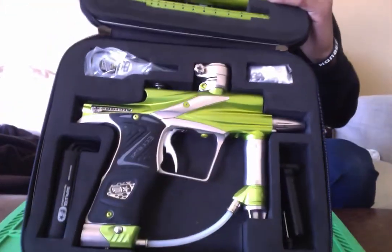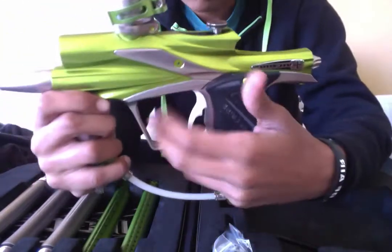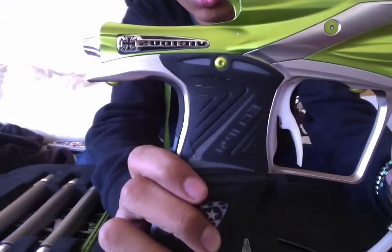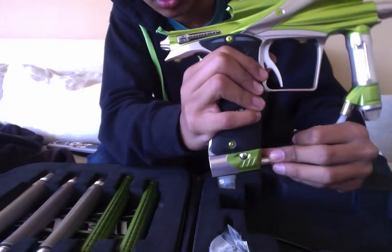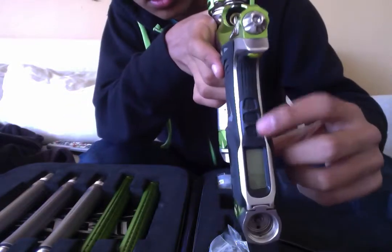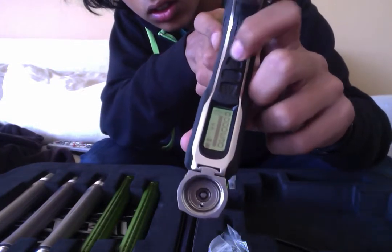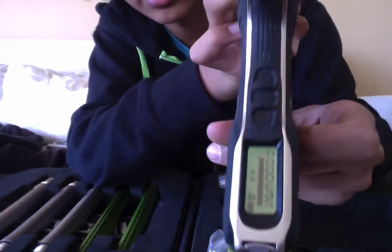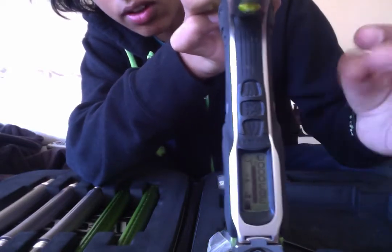All barrel backs. Here's the gun itself — it says Vicious right there. Here's the ASA, here's the board. That thing in the middle is a shot count — basically gives you an idea of how many shots you have. It's set at 200 right now.